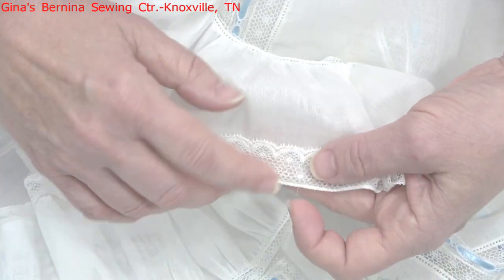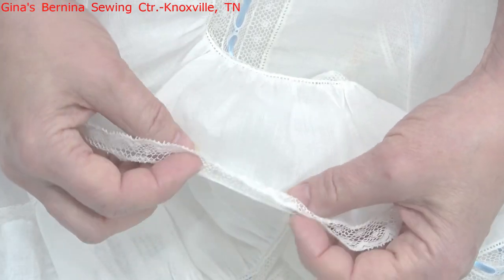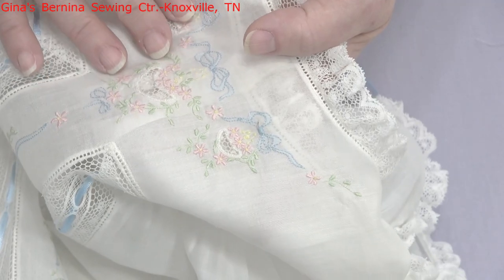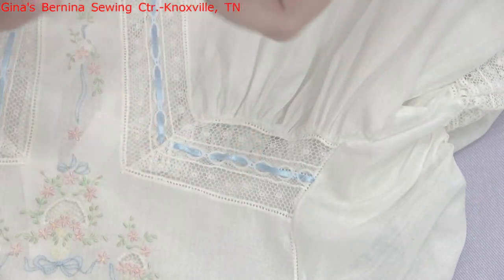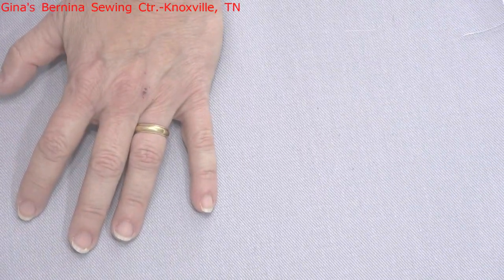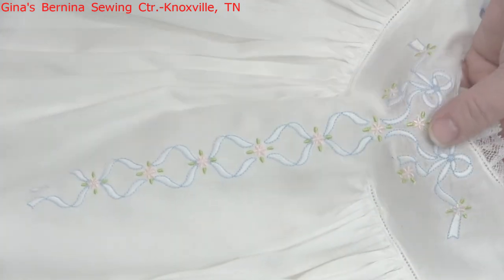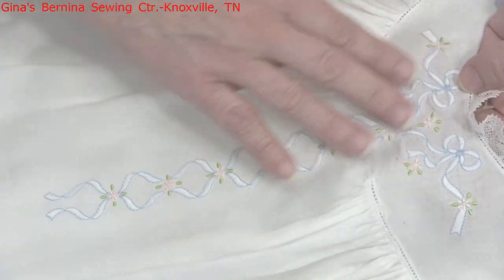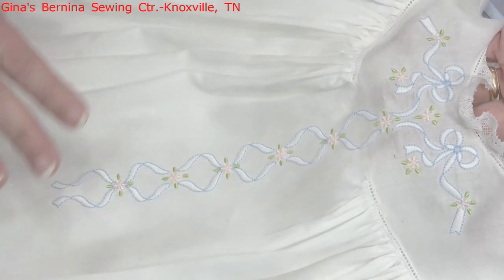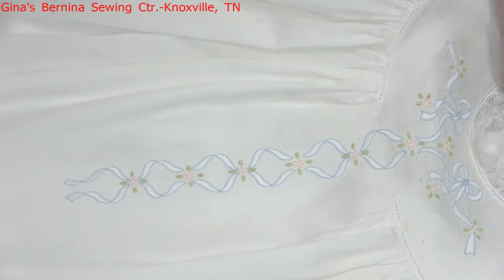This lace edging was attached flat, and I rolled and whipped the fabric first, which is another technique you're going to learn. Then I rolled and whipped the second time, which is a little different from what I've seen other designers doing - I rolled and whipped the fabric first and then rolled and whipped that rolled edge over the lace, because my kids were a little rough on their garments and the lace was pulling off. I'll be teaching you how to do that in upcoming videos. I'm also going to show you how to make your lace insertions with the embroidery machine.